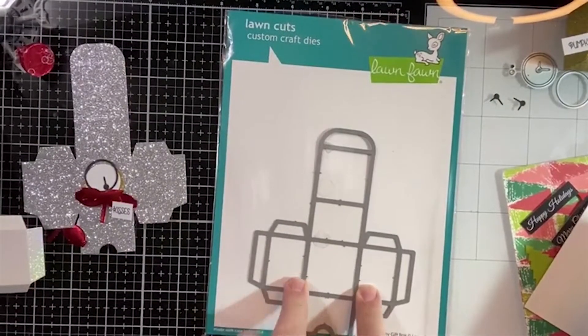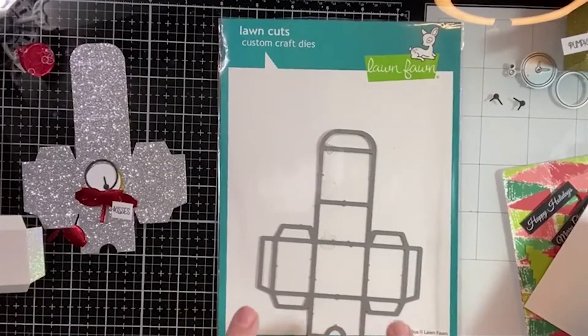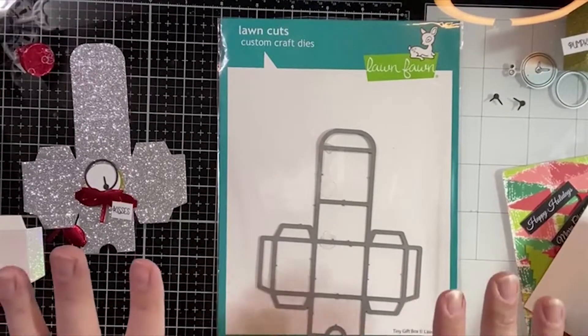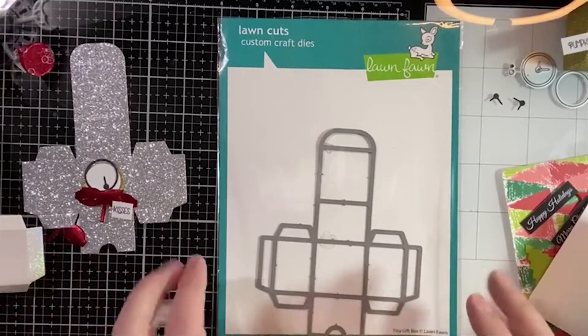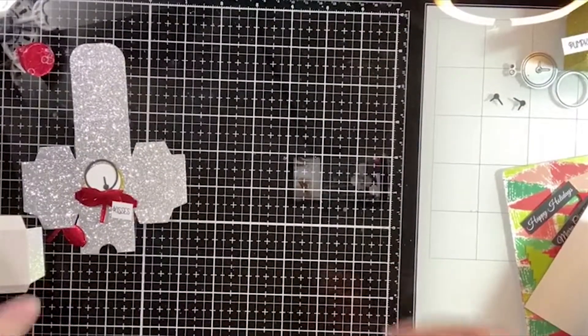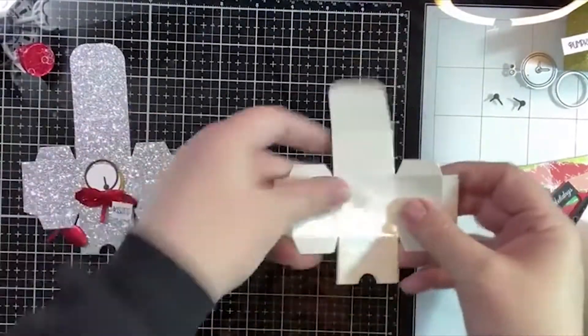There aren't a lot of these left on the site. I'm hoping they might get reordered — I don't know for sure on that — but these are super cute. When you see how cute they are when they're put together, you're gonna love them. They're just the cutest little tiny box you've ever seen. Hi Donna!